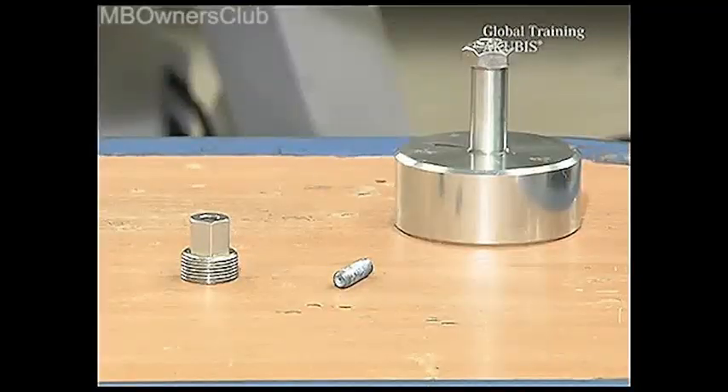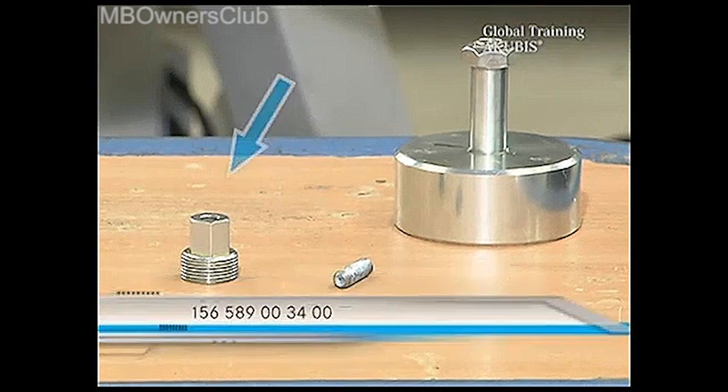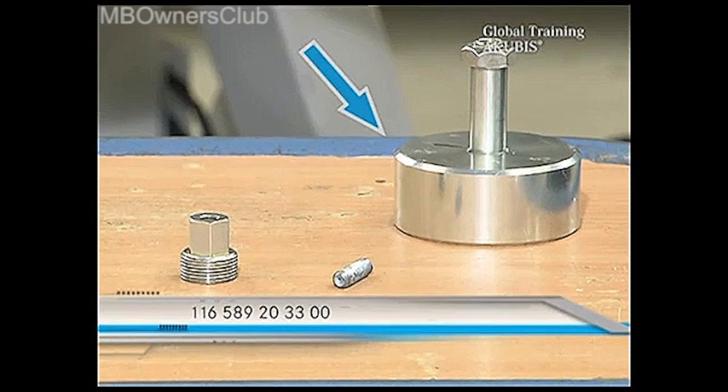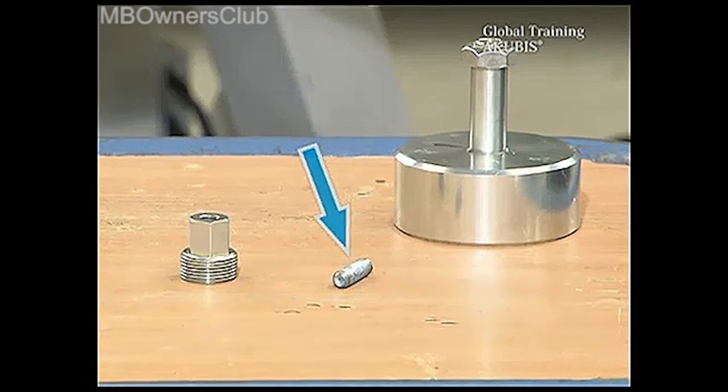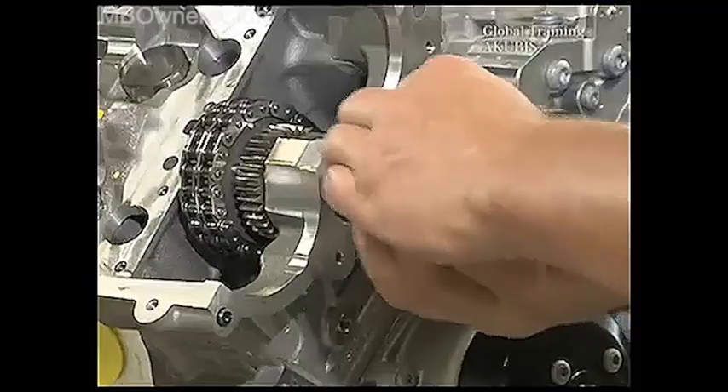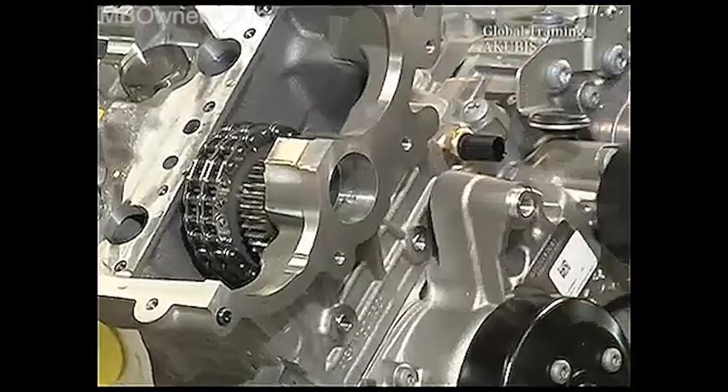To remove the guide roller you'll need special tools: this thread bolt, the impact driver, and also an M8 thread adapter. Screw the thread bolt and adapter in, and pull out the guide roller with the impact remover.